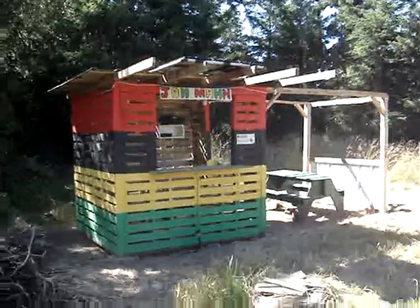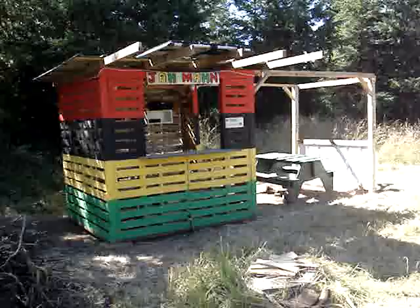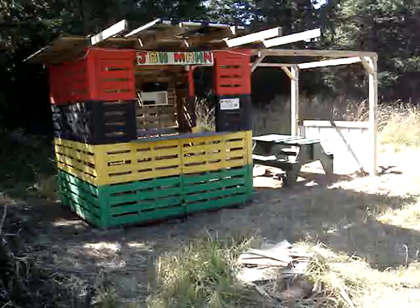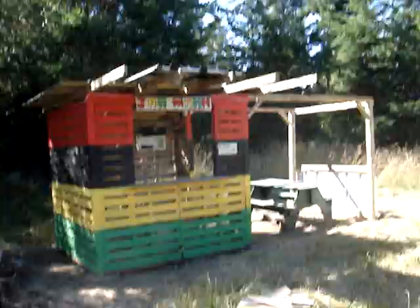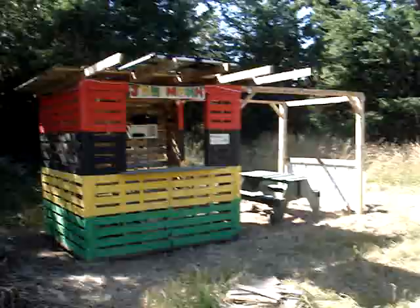Hello do-it-yourselfers, 'tis I, the rumpled one. As some of you may know, I like to build things out of pallets. So I built myself a Jamaican bar and chicken shack to make some jerk chicken. This whole structure, with the exception of some pressure-treated lumber and the paint, was all recycled, reclaimed materials. I get the pallets from lumber yards around town.